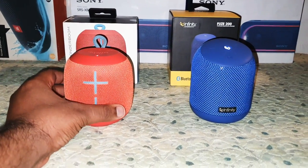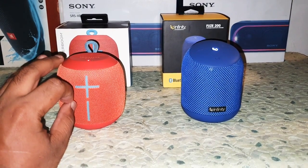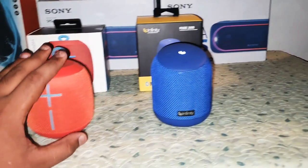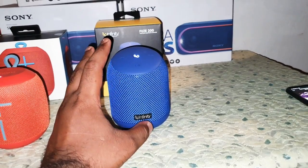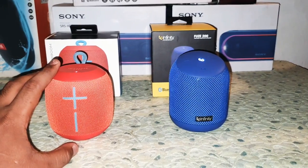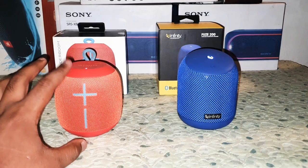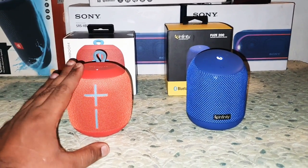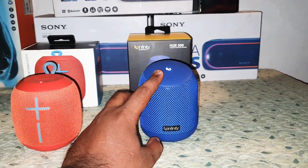In the Wonderboom, it's a well-balanced sound but the bass is quite less — the bass handling is decent. The Infinity Fuse 200 is an awesome bass monster. For bass lovers, this is a great option. And if you're an audiophile or a music lover of classic music or romantic music, the Wonderboom is for you. The Fuse 200 is for EDM, hip-hop, and bass lovers.